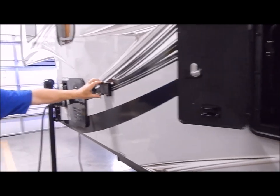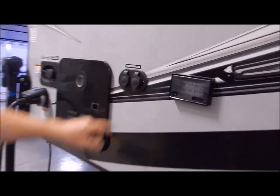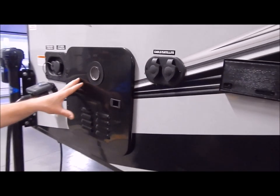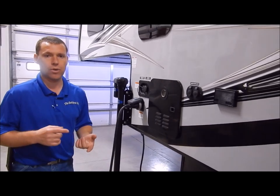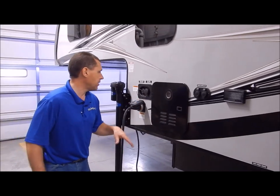You have a reset here on the outside, and you have your cable satellite hookup. You also have the tankless water heater. This is 60% more efficient than the water heaters we've used in the past, so not only is it more efficient, you also have pretty much instantaneous and endless hot water. A very nice upgrade there on the water heater.